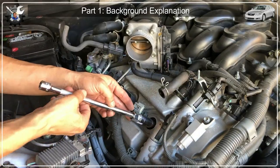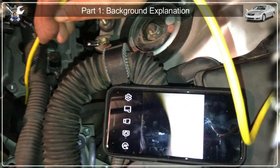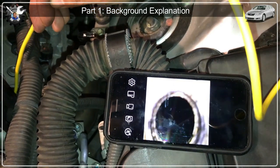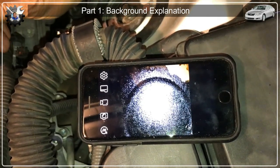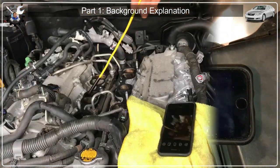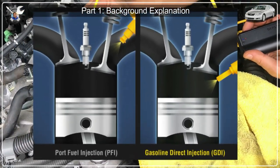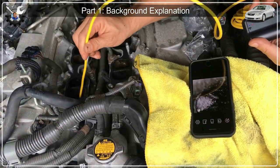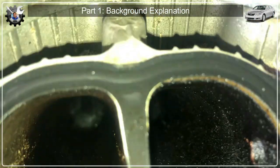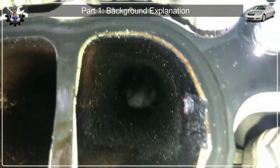If you haven't followed my previous videos, I was casually changing my spark plugs and I wanted to take a peek at the piston heads with the borescope, and I discovered heavy carbon buildup. Since this is a GDI engine that sprays fuel directly into the piston chamber, no fuel is sprayed to the intake valves to keep them clean like in port injection cars. My worry about heavy carbon buildup on the intake valves was confirmed.